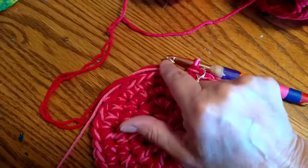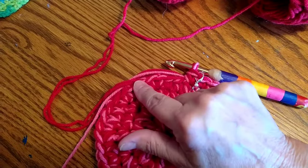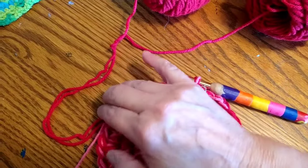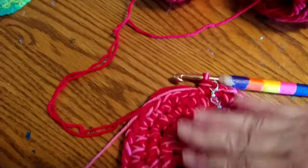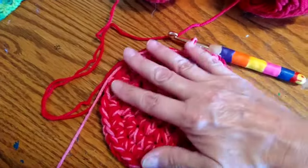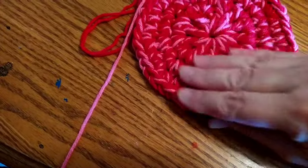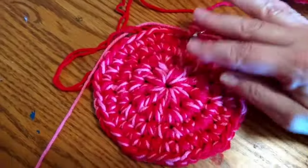I stopped when I got to twelve single crochets and then two — that's where I stopped, and mine was big enough to fit my cats in it to lay down. You can make yours bigger or smaller, whatever you prefer. I'm having a lot of fun doing this and I already know I want to make another one and use different colors, but I really like this red and pink — it really looks good together.